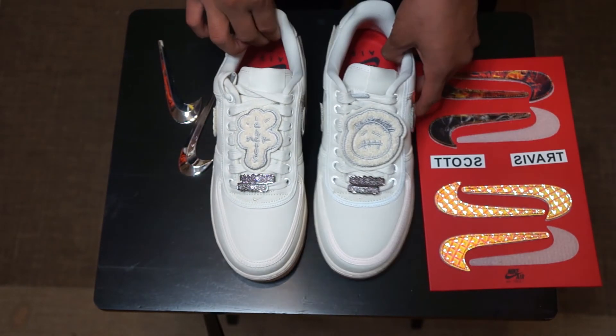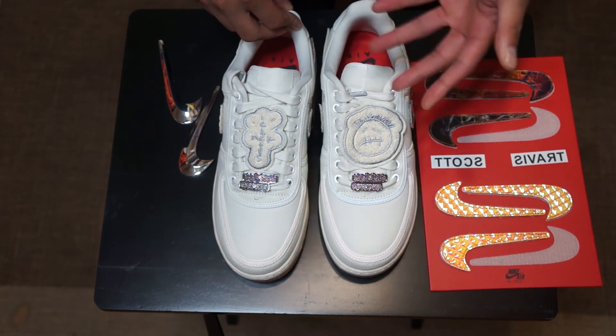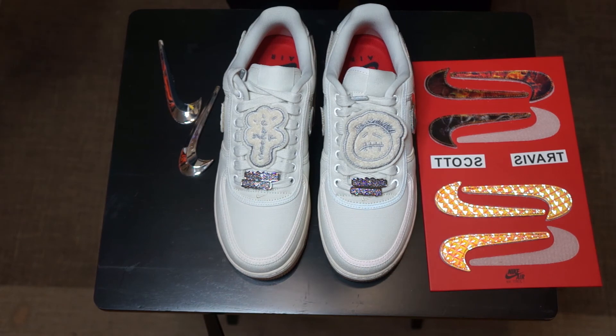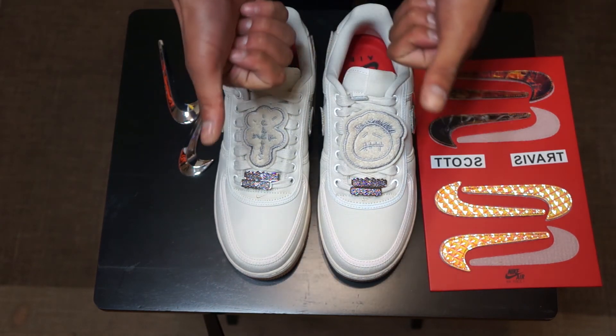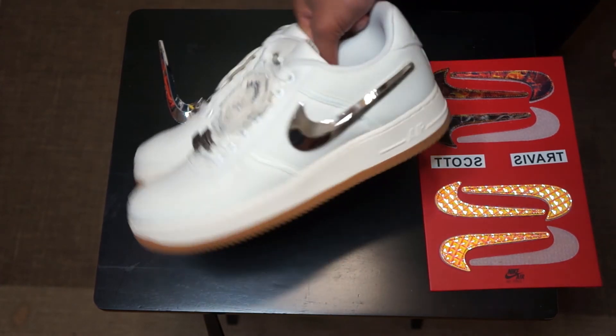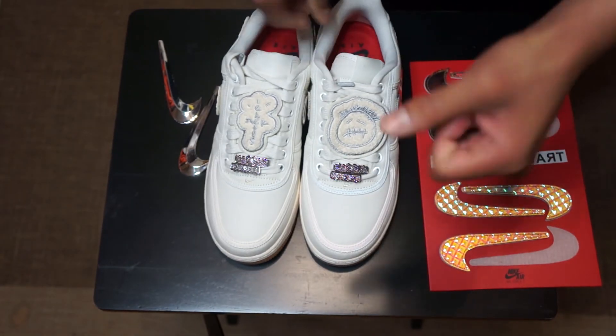Overall, I give this a 10 out of 10 — this is a very fresh shoe. If you dig the content, please subscribe to my channel where I upload unboxings, vlogs, and more. I started my weekly upload schedule: every Wednesday and Friday will be a new upload. Like, subscribe, comment below what you want to see, and I got you. Catch you guys next time!